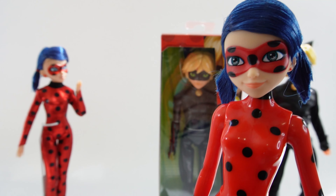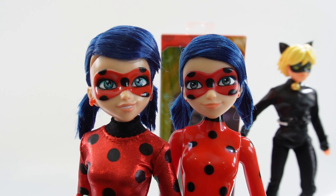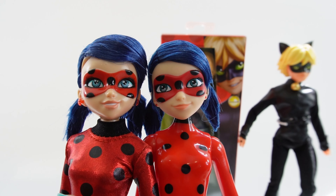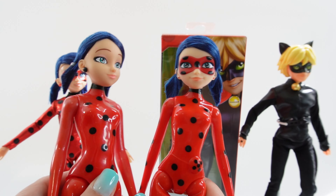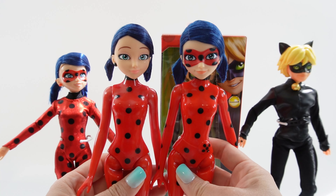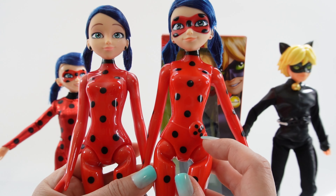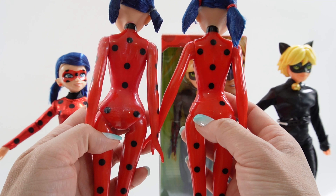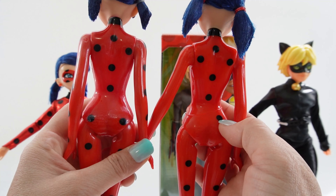Let's compare her to another Ladybug doll. This one wears a regular outfit and the face looks a little bit different — the eyes seem to have been redone a little bit, and also the smile. As you can see with the outfit, she has a lot more spots. Comparing to the color reveal dolls, she is not wearing a mask because that is removable. Overall they look the same, except she does not have the yo-yo attached to her waist.